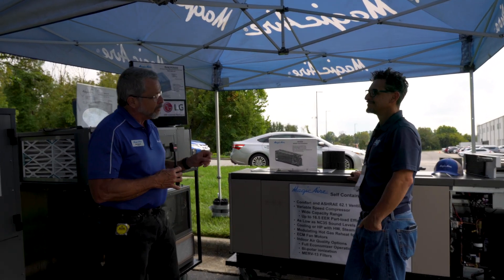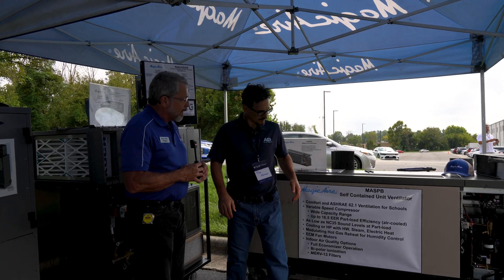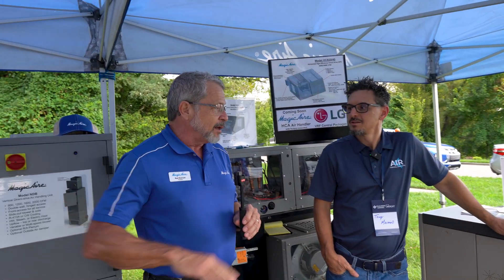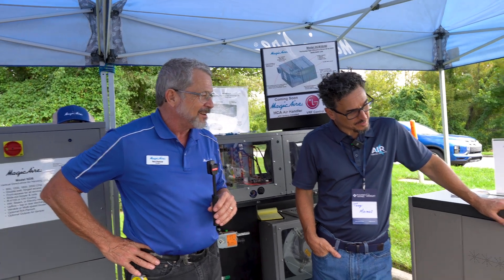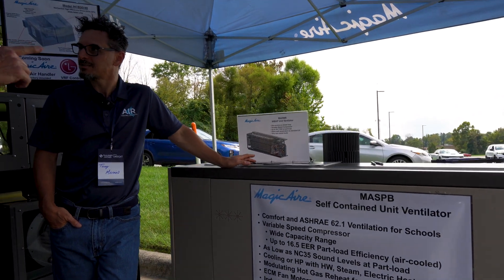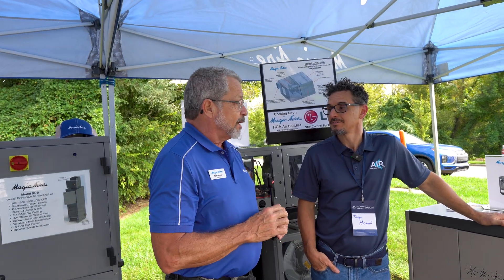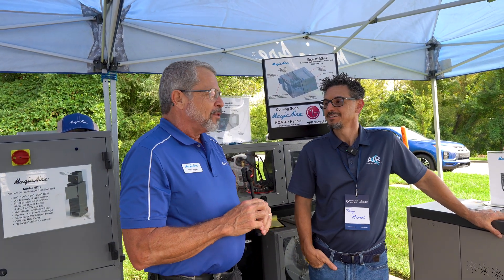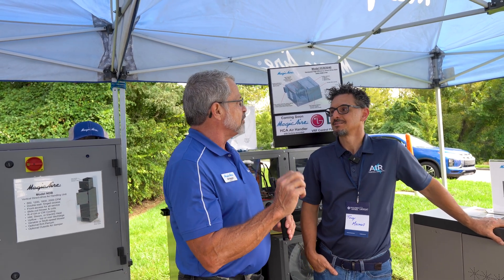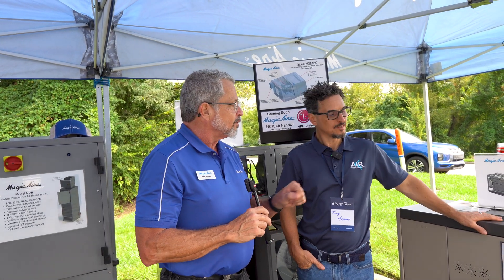This product is compressorized — it's got a Danfoss variable speed compressor driven by a VFD, and hot gas reheat for dehumidification, so it really controls the temperature and the humidity. So this is like a package DX unit. The condenser heat gets rejected through the other side outside the wall — just like a giant PTAC, except it's quality. The unit ventilator always brings in outside air, and the self-contained air-cooled version also discharges condenser air and brings in condenser air through a larger opening, which gives you the hot gas reheat.